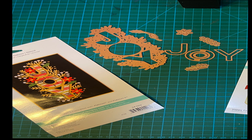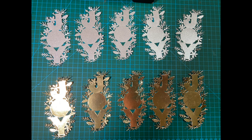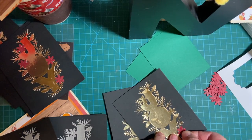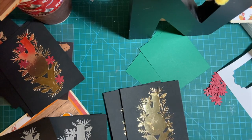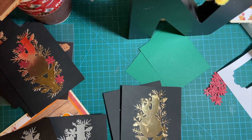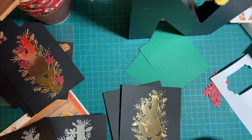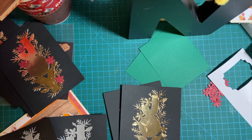Here is my die from Spellbinders. I love that they're always bronze. I cut 10 pieces — 5 gold and 5 silver — for my project for 10 on the 10th Christmas cards as you saw earlier. I definitely have my work cut out for me.